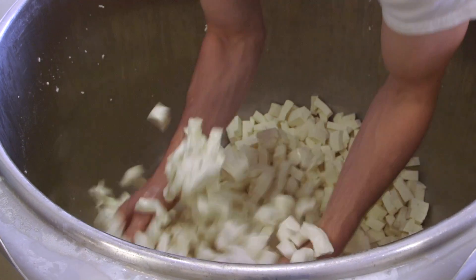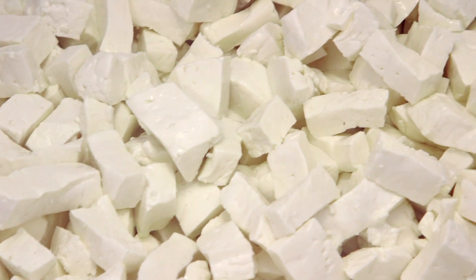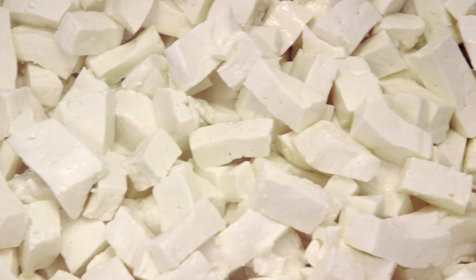The curds we made today — we started making them at about six in the morning, and then at about 10:30 or 11 o'clock, that's when we add the salt and they're ready to package.